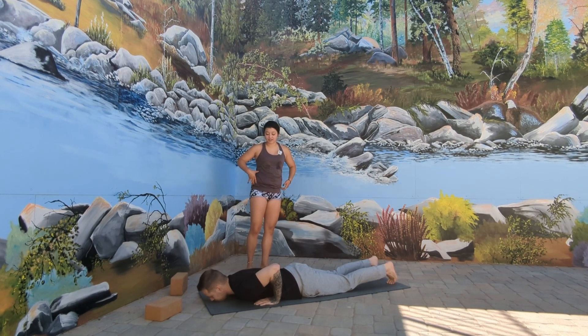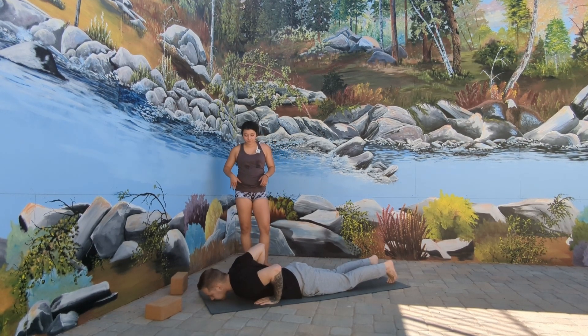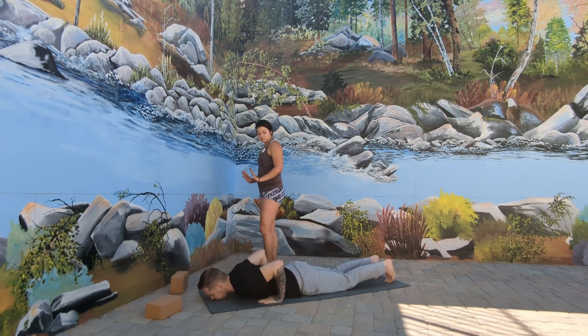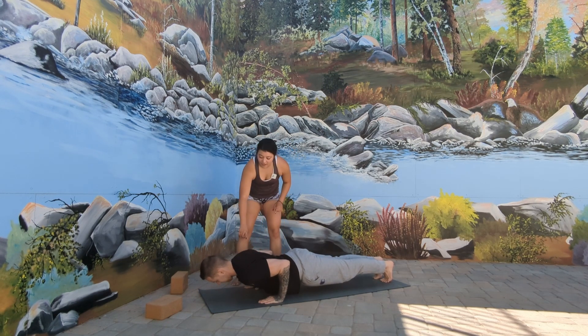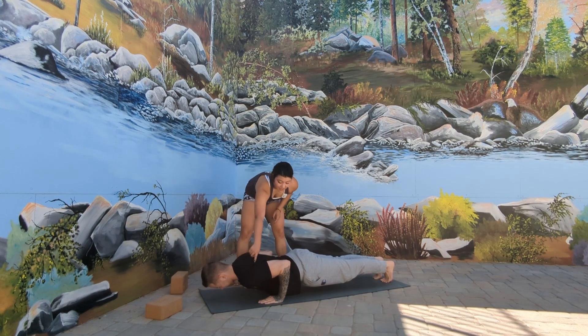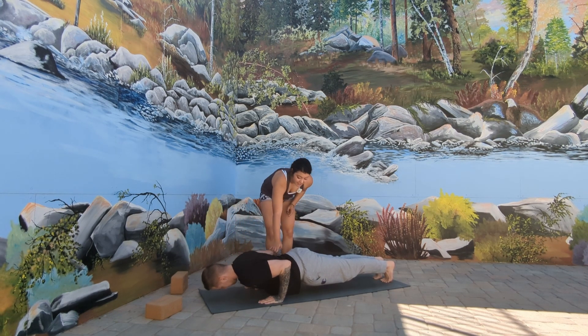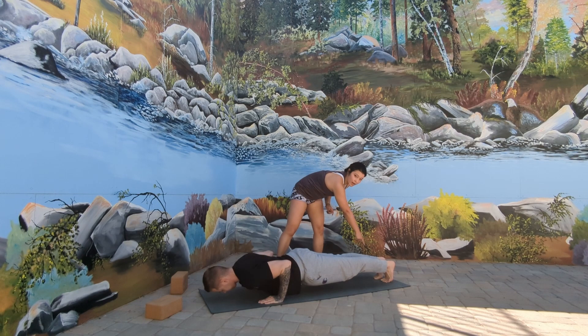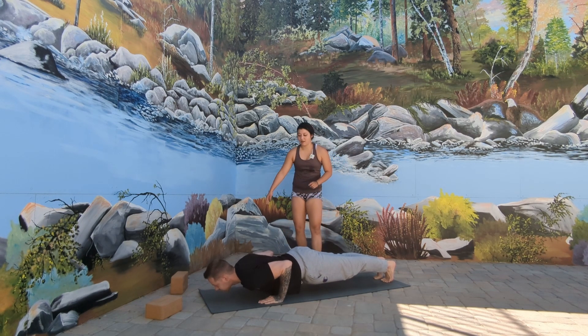We're going to take Chaturanga Dandasana one more time. Planting the hands right by those lower ribcages again. Inhale to prepare yourself, and exhale, we lift. Going for that nice neutral neck — 45-degree angle is perfectly fine. Nice and flat over the triceps, nice and flat spine, nice and engaged through the quads, pulling up on those kneecaps, and nice and strong and grounding through the feet. When you're ready, exhale and lower back to the mat.